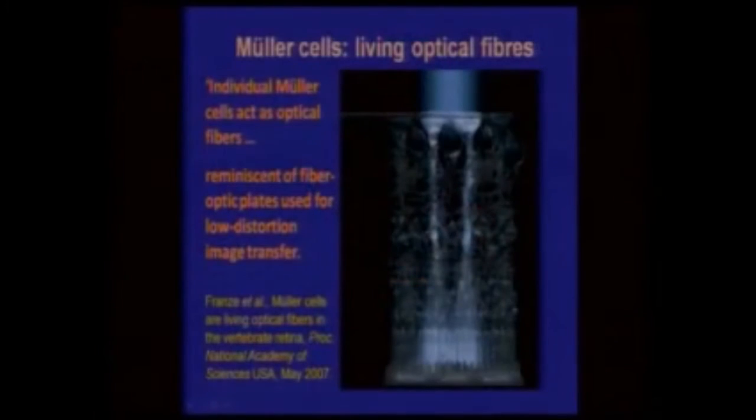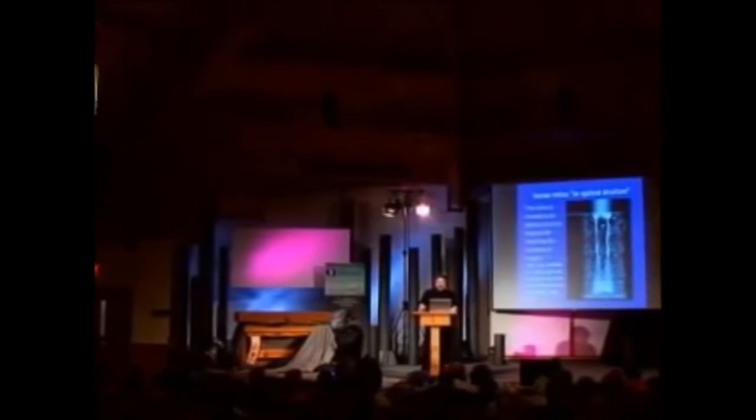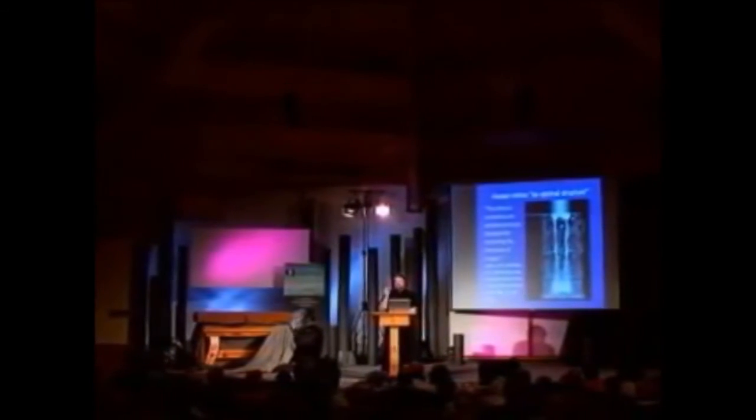But discoveries in the last five or so years have really blown away Dawkins. What they've found now — and this is only a very crude diagram — is that you have the Mueller cells, which actually act as a fiber optic plate. The Mueller cells funnel the light through this forest of nerves so it reaches the photocell without any distortion. So you've got this fiber optic plate that avoids the very problem Dawkins said was a problem. In fact, it becomes an improvement — some evolutionary researchers said it was an optimal structure.